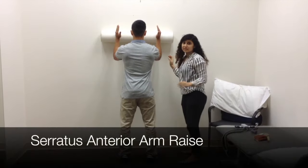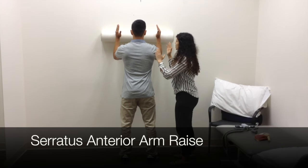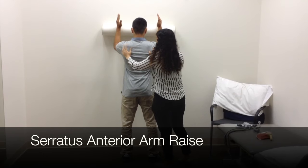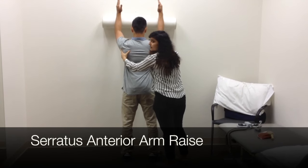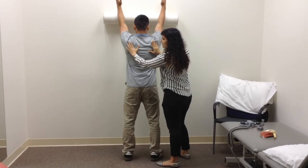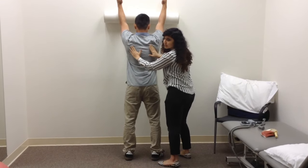I'm going to show you some exercises that help work on serratus anterior and lower trapezius. This is an exercise for the serratus anterior muscle. What you're going to do is roll your hand all the way up, make sure you're pulling your shoulder down, and it needs to be protracted a little bit. You have to make sure that the medial scapula border is stabilized.